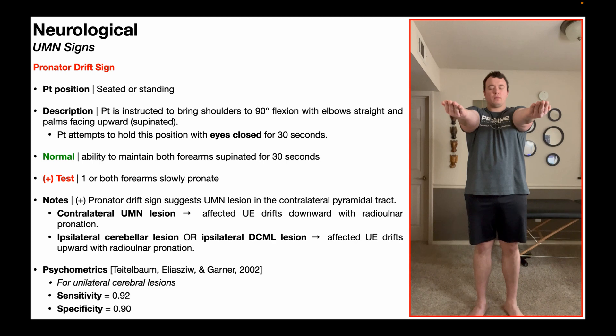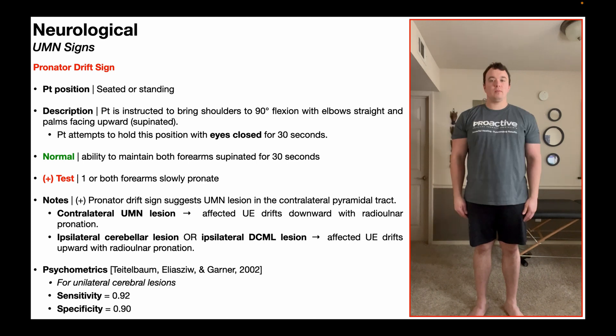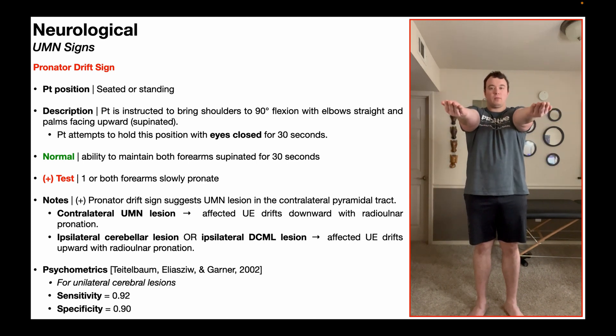You don't have to have total loss of supination and go to end-range pronation for this to constitute a positive test. Notice that really subtle and slow loss of supination — even if it only gets to radioulnar neutral — that would still constitute a positive test. I would have a pronator drift sign on my right upper extremity, not the left.